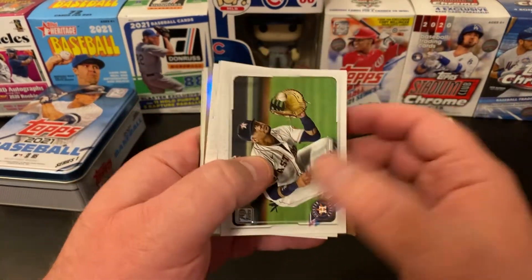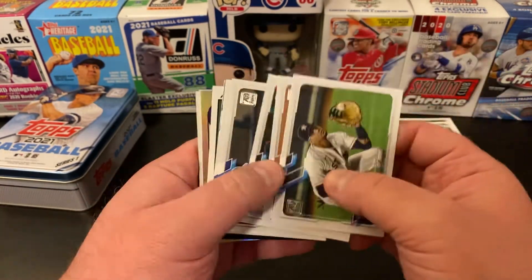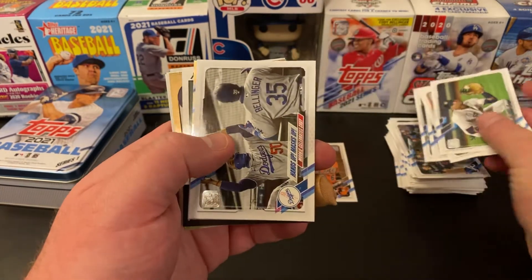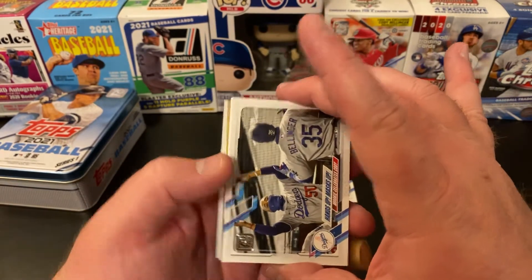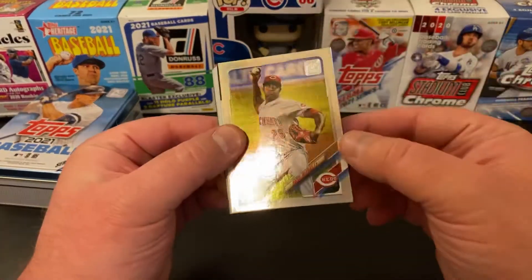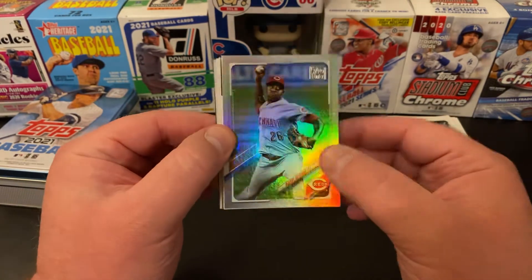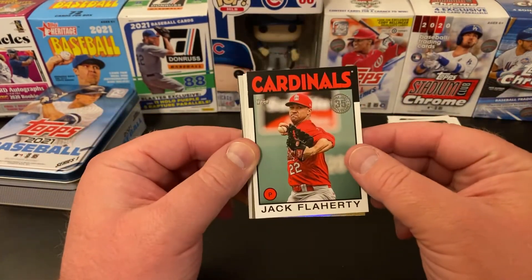Uli Gurriel. Ian Kennedy. Shane Bieber league leader. Manny Machado. And then our last card — it's a Dodgers card before we get to our inserts. So we got a foil. Ryzal Iglesias — nice. A Jack Flaherty. 86.